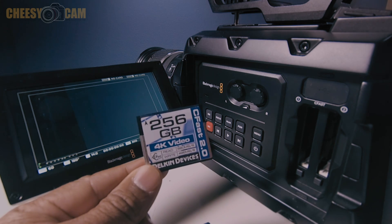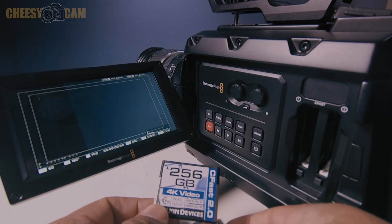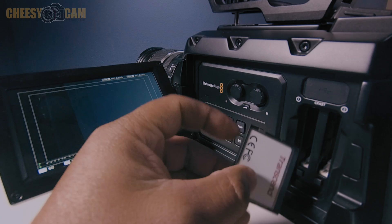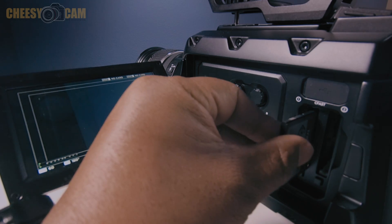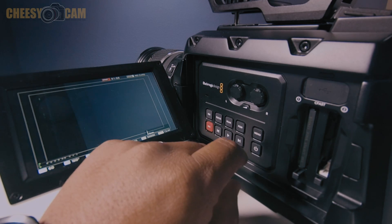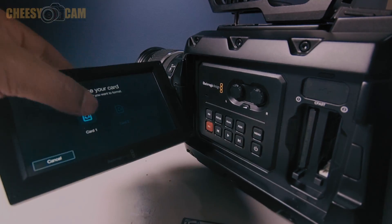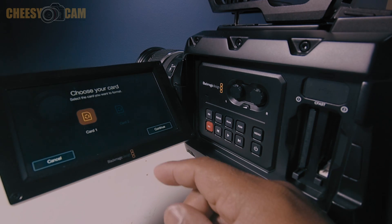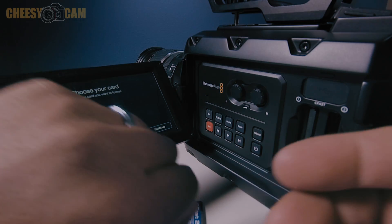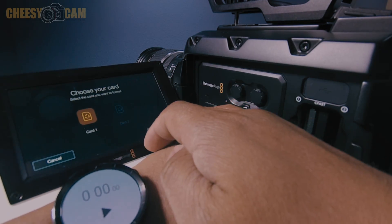Now I'm going to show you something else that's kind of weird about this card. First we'll start with the Transcend — I'm going to put this in. I've done this many times with formatting and always get the same result. Let's start with the Transcend and format it. We'll bring up a stopwatch to see how fast it formats.